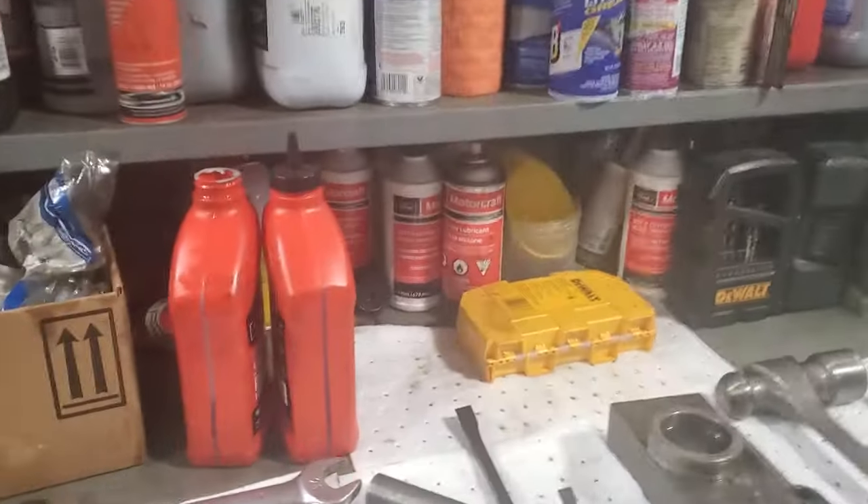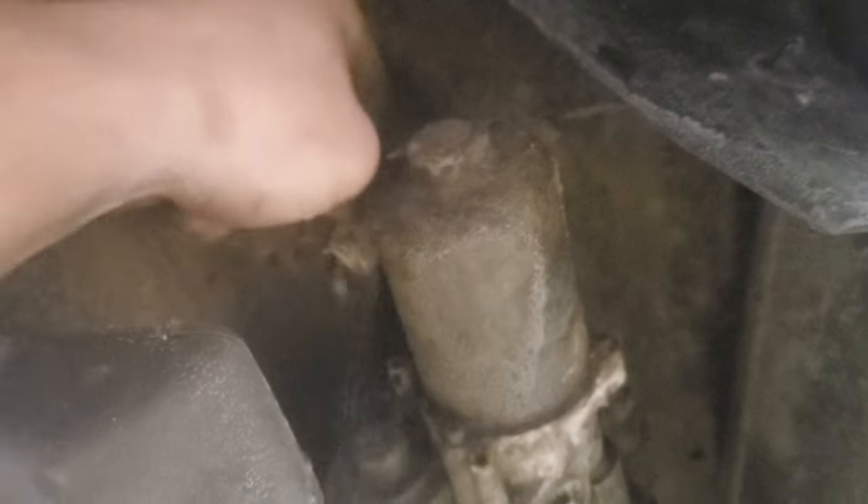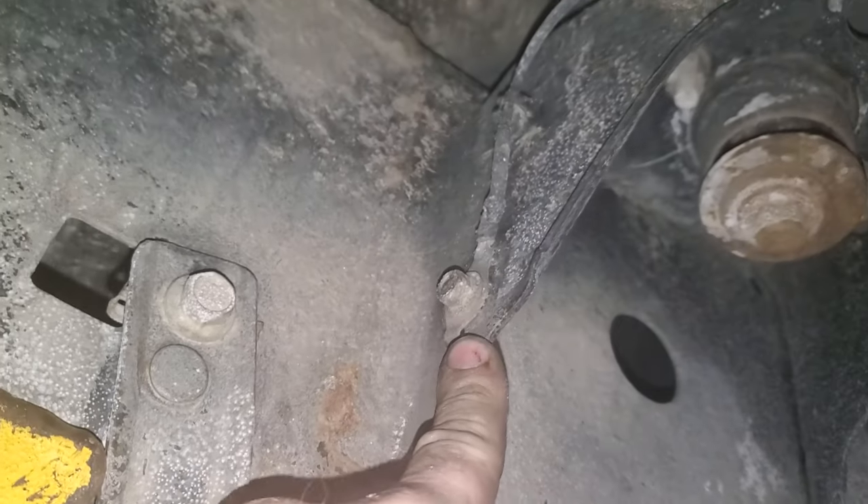If you've got some air that you can access, a little angle grinder or just a regular grinder — some kind of device — I want you to take your body-to-frame ground. Look at that, look how rotten and nasty that is. This is your body-to-frame ground.